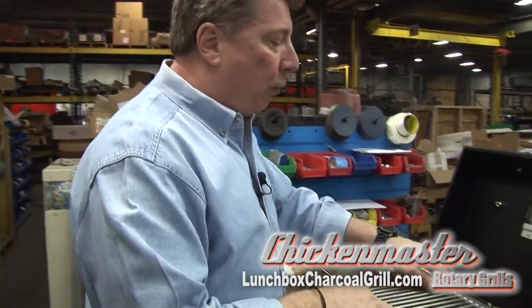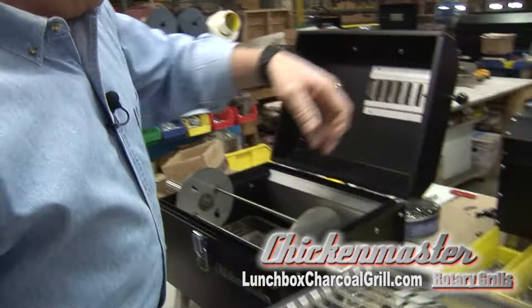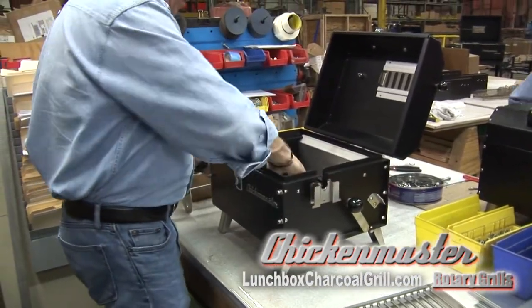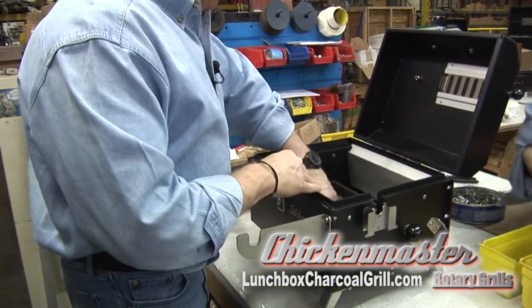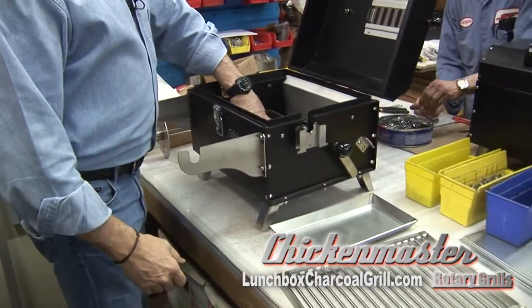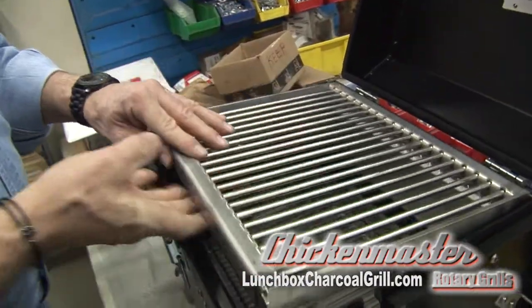We're going to show you how to do the standalone grill first. Take the grill off the top, remove the rotisserie unit and put that to the side. Then pull out the drip plate, fill the charcoal in right here, replace the grill top, drop it in, and you're good to go.